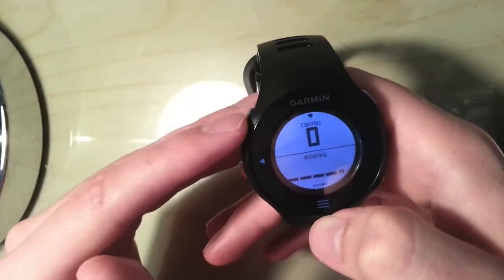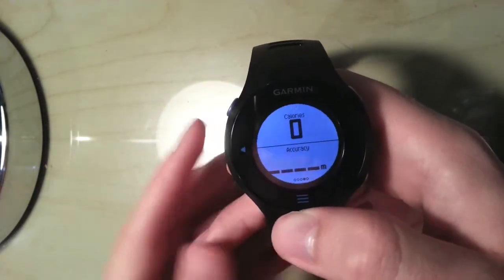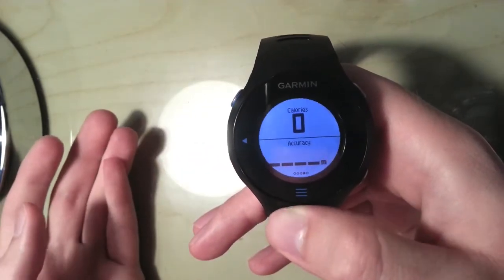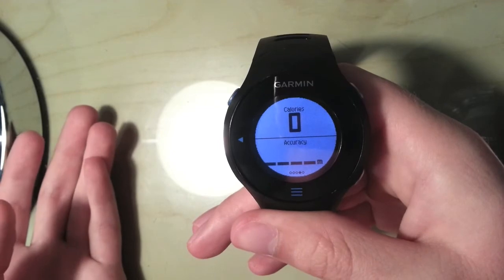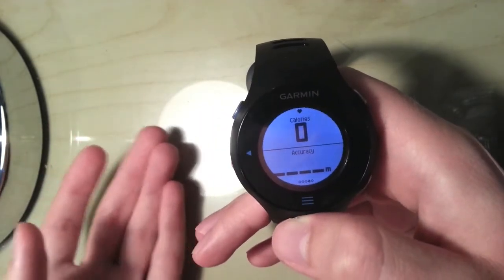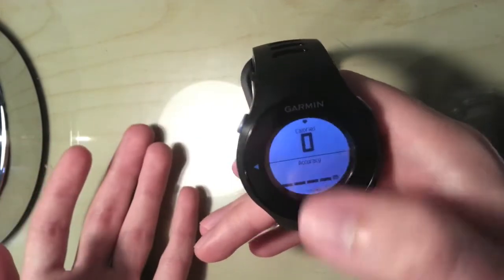Next I've got calories burnt, and I've also set a calorie alarm for when I reach 1000 calories, which I'll show you how to do in a bit. So when that goes off I know I've run really hard and I need to eat quite a lot more when I get back, or possibly refuel during the run. Then I've got accuracy, which I check before I set off — I make sure it's under about 10 metres so I'm not going to have a jumpy track.